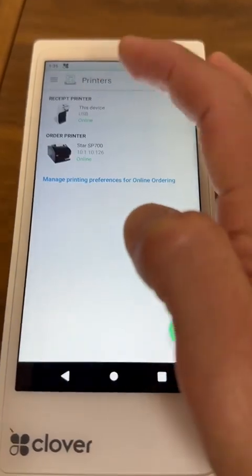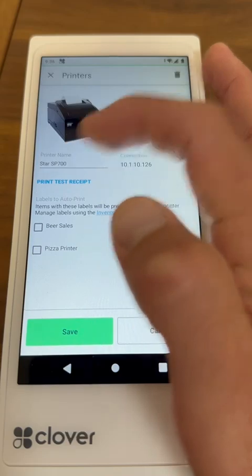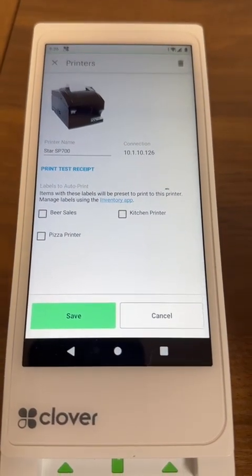If you want to manage the configuration of the order printer itself, you're going to press it here, and you can, for example, send a test print. You'll be able to hear it.